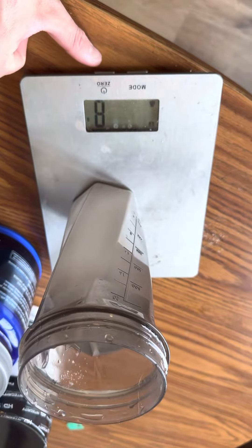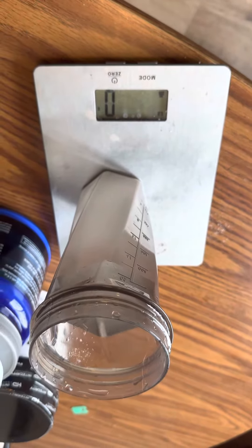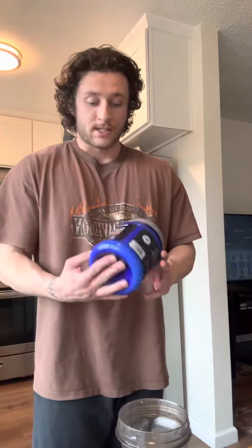About 8 grams, that's fine. Zero it back out. Next up we've got 10 grams of L-Glutamine. I like this because it's really good for muscle recovery.